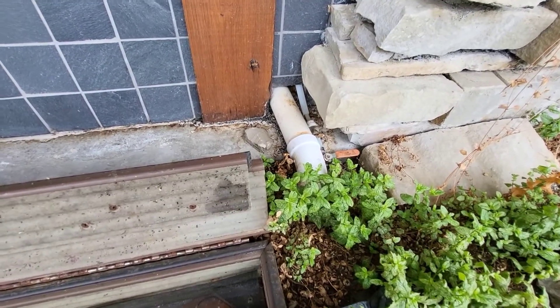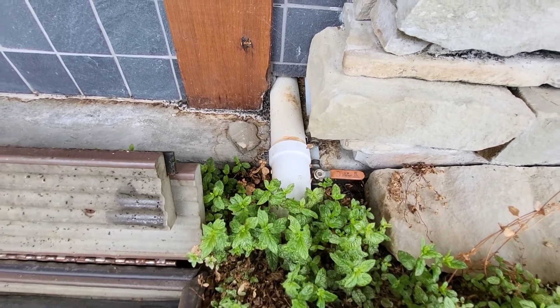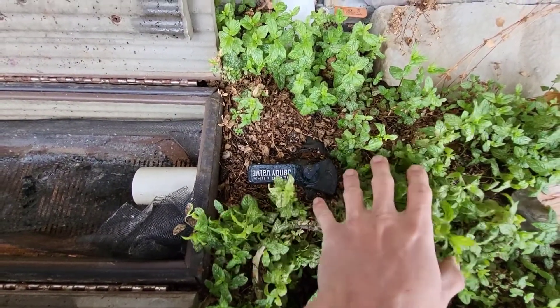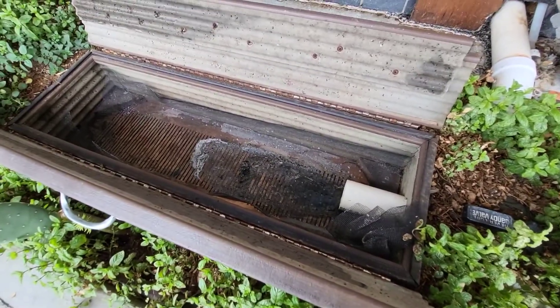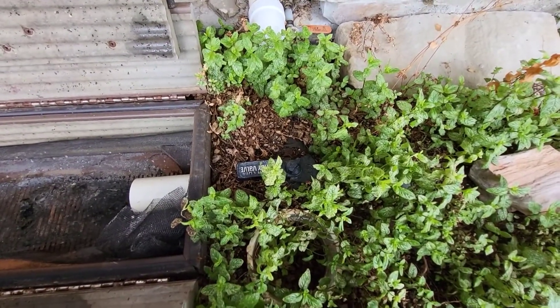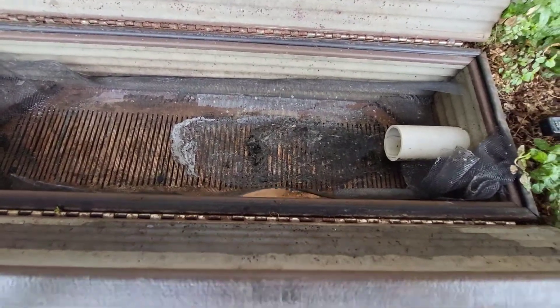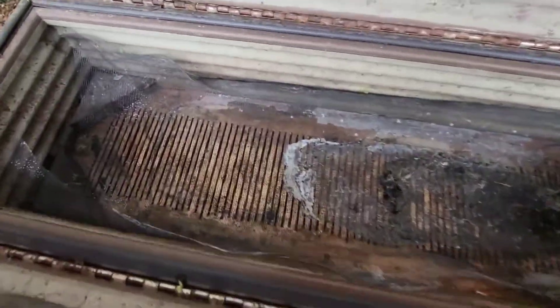Coming out of the bathroom, this is the gray water drain, coming from the sink and shower. There's a Jandy valve here, which is a three-way valve. It comes in from the bathroom and you can either have it running over to the gray water reception cell, or if you turn the valve to the right, it goes straight to septic and bypasses the gray water planter.